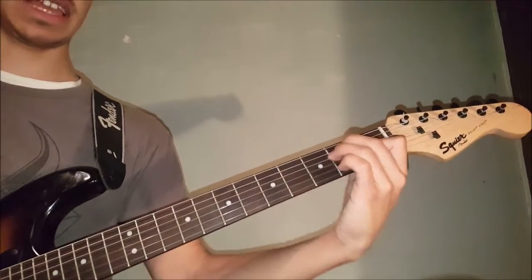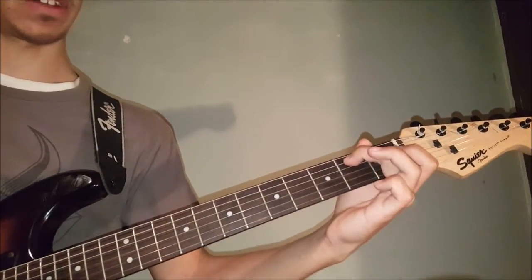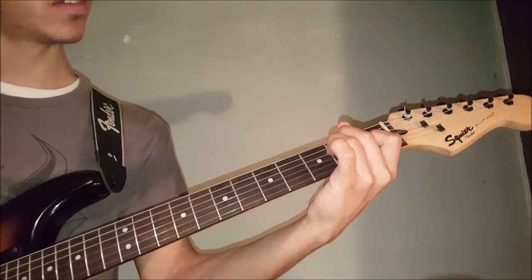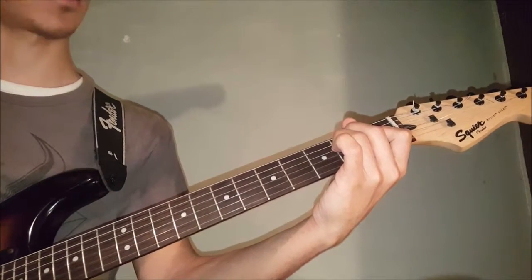Then he plays an E chord — a full E chord — so it's open on the 6th string, middle finger on the 2nd fret of the 5th, ring finger on the 2nd fret of the 4th, and index on the 1st fret of the 3rd. The 2nd and 1st strings are open.